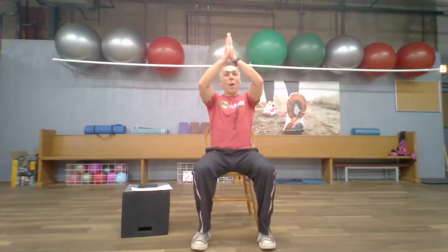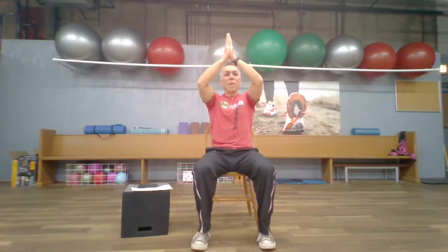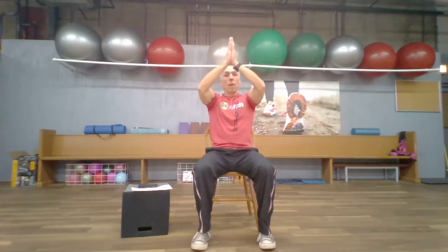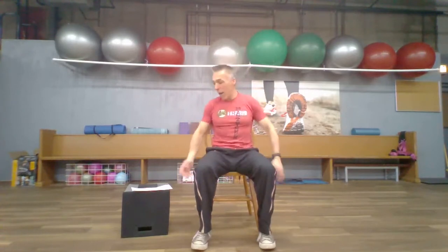Hands together in front of you like you're praying — push them together with some force, as much as you can muster. You'll feel muscles all the way across the front and through the backs of the arms kick in. I'm pressing my hands together like I'm trying to keep a piece of paper between them, going up high overhead keeping that pressure between my palms, then back down. This is an overhead press generating muscular action by keeping the palms squeezed together. Nice and controlled — squeeze, bring it up overhead as far as you can comfortably go, and back under the chin.